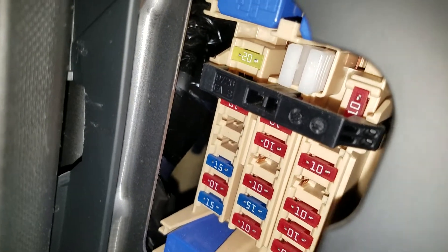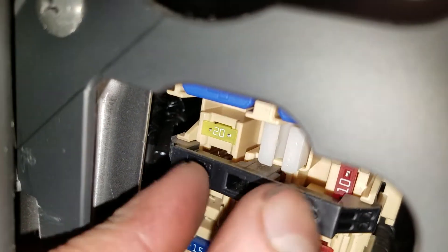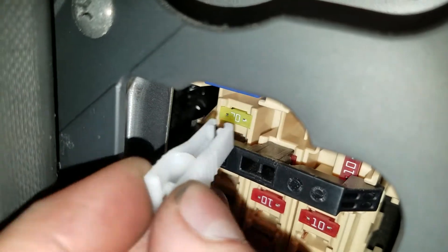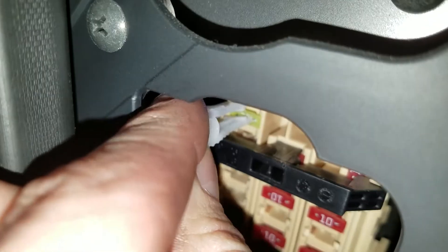It's the yellow 20 amp fuse that the camera's pointed right at. There's a fuse puller right here that you can use to pull this out and give it a visual check to see if it's blown.